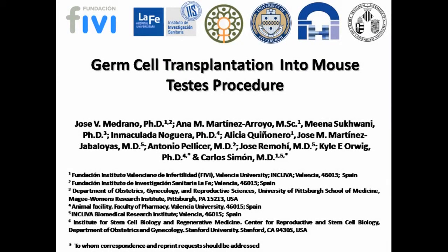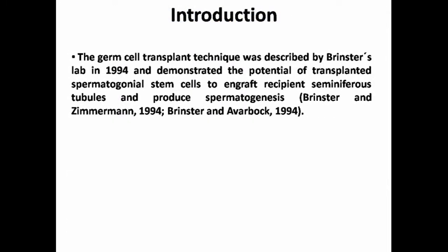In this video, we describe a step-by-step procedure for germ cell transplantation into mouse testes. The germ cell transplant assay was first described by Dr. Ralph Brinster's lab in 1994 and demonstrated that transplanted germ cells could engraft the testes in infertile recipient mice and produce spermatogenesis.